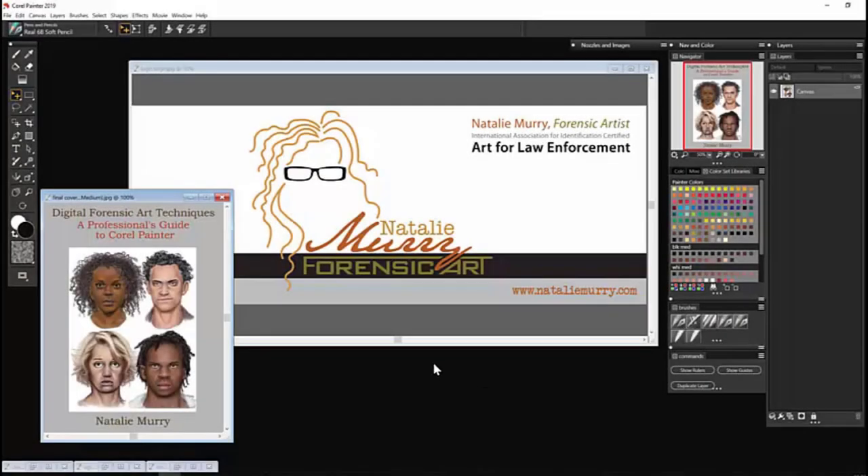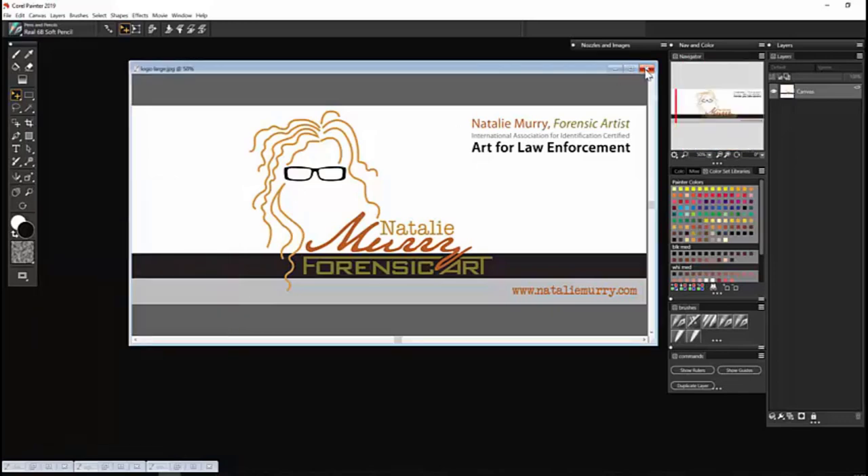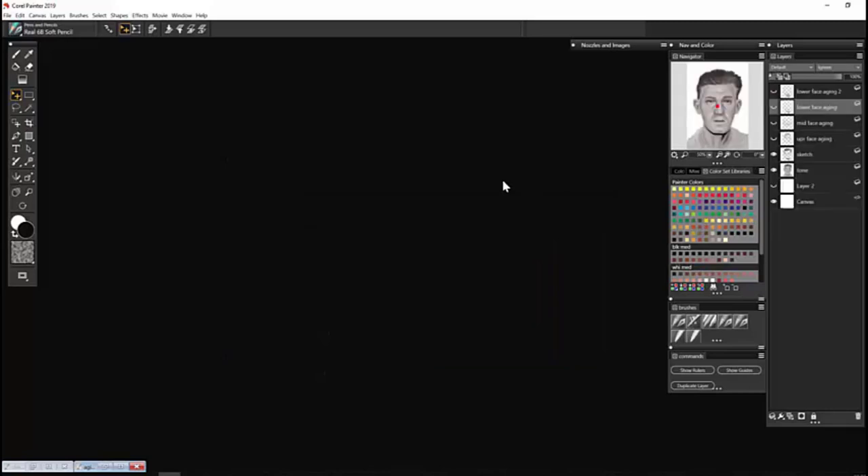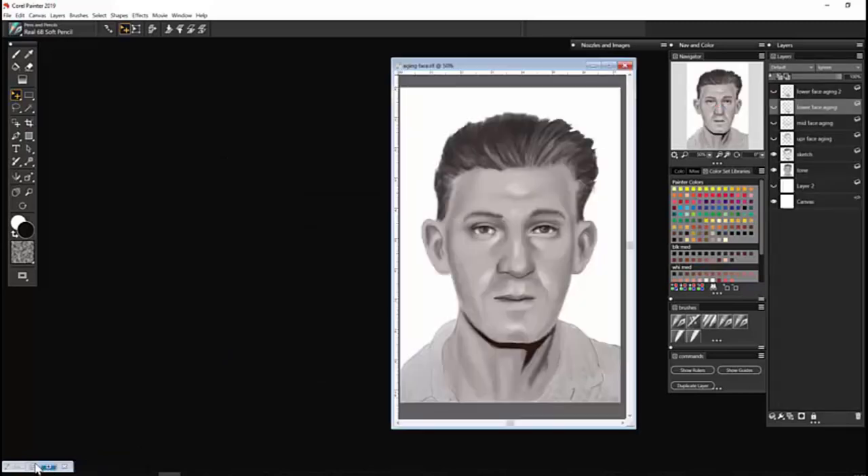Hi, I'm Natalie Murray. I'm a retired police officer and freelance forensic artist. This is me and this is my website. This is my book that was published this year on digital forensic art techniques that I demonstrate in Corel Painter. Today I'm going to talk about aging a face. The image I'm going to use is taken from smalltownnoir.com, and I thank them for the permission to use that booking photo today.